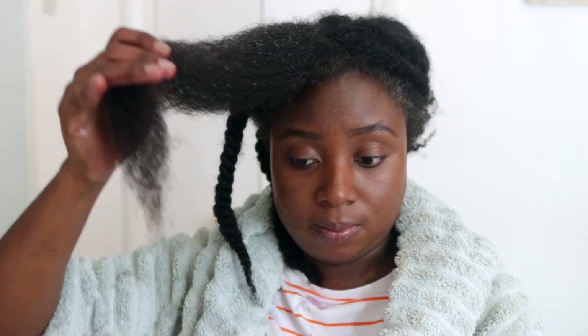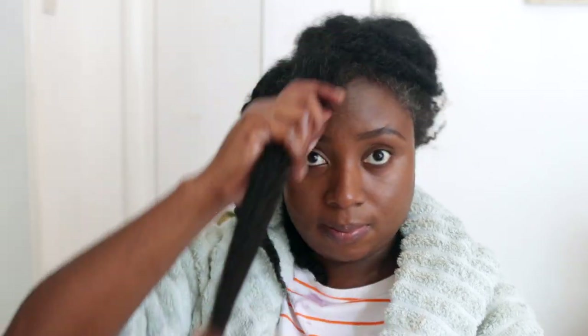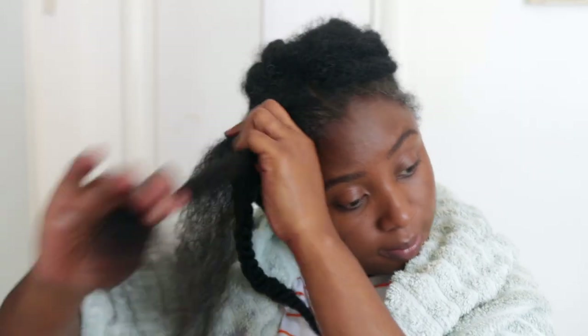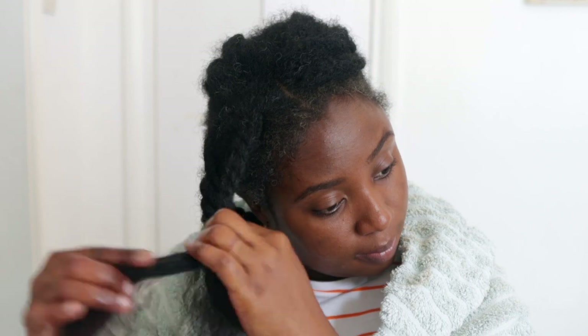In case you're wondering how often you should be using this — I do get this question a lot — it depends on what you're using it for. If you're using it as a leave-in conditioner, you can use it two or three times a week depending on how often you moisturize. But if you're washing it out in the morning as an overnight hair spray, once a week or once every two weeks would be fine, because you don't want to over-wash your hair.